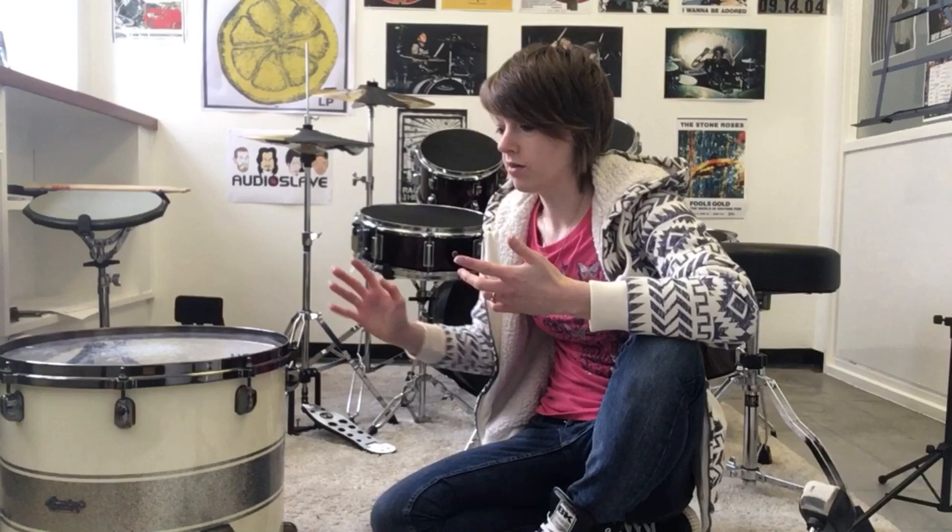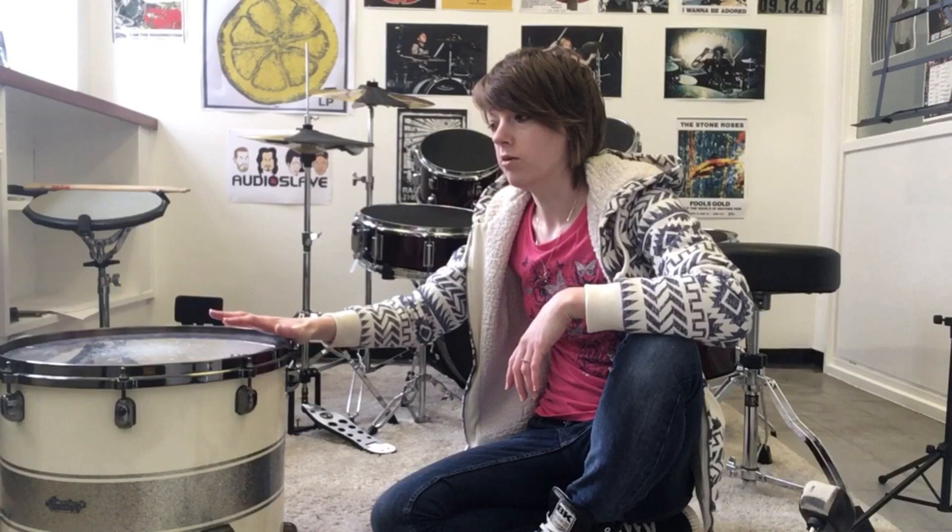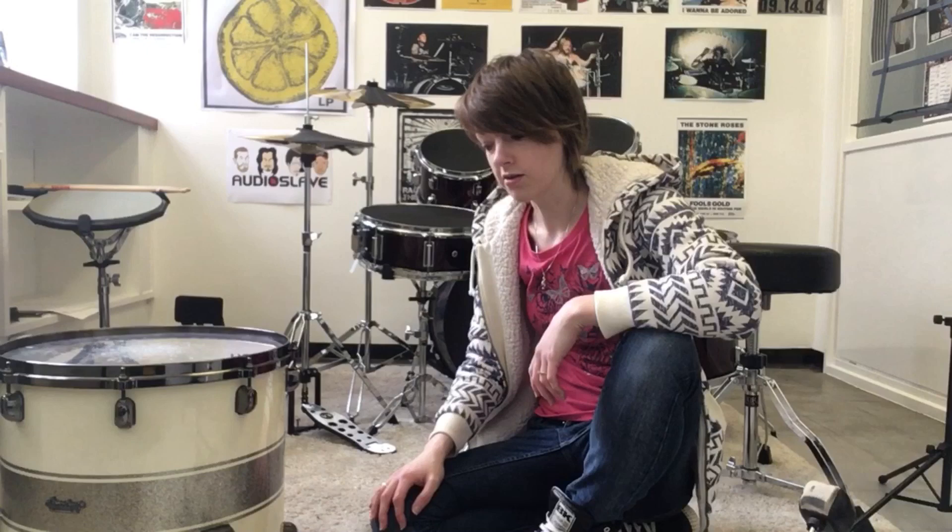Hey everybody, I'm Andy from Andy's Drum Tuition and today I'm going to show you how to transform a floor tom into a bass drum. So here we've got my 16 inch floor tom that we're going to turn into a jungle kit slash bebop kit kind of bass drum. It's just going to give me a smaller workspace for smaller gigs, intimate gigs, jamming, practicing. It's something I've wanted to try for a while, so I'm going to do it today.